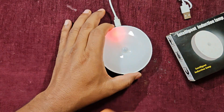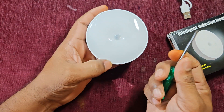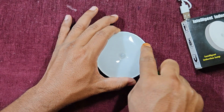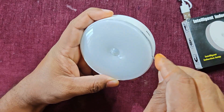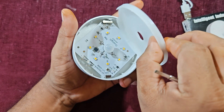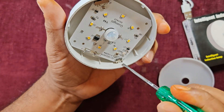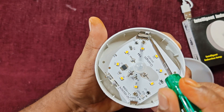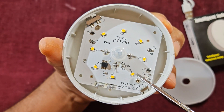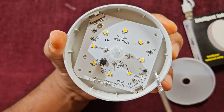Now let us do the teardown of this product. To tear it down you need a screwdriver. Slowly insert the screwdriver from the side and pull the cover off carefully without damaging it. Inside, you can see the PIR sensor, the USB charging port, and the switch with auto-on, auto-off, and off positions.